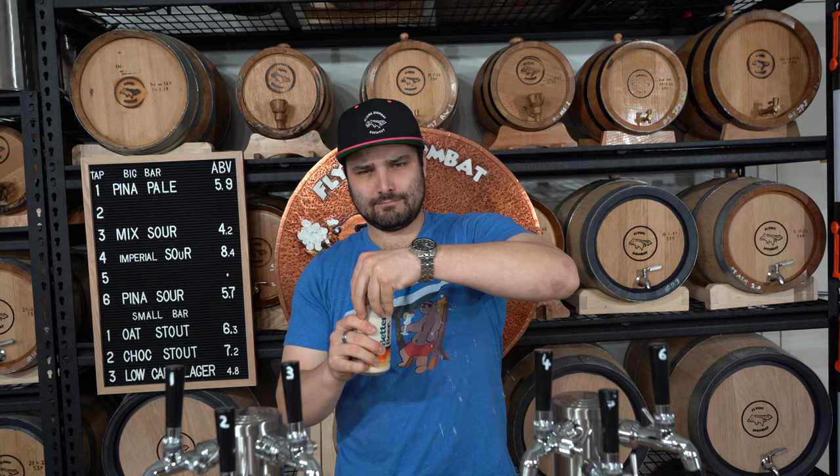Can we make a better beer than Better Beer? Let's find out.